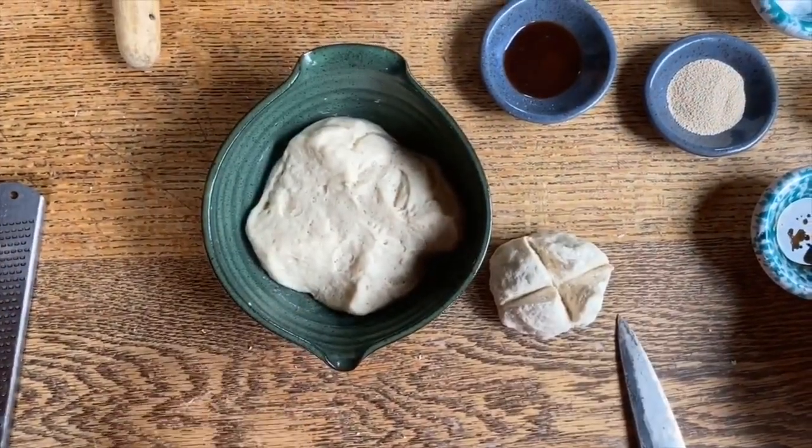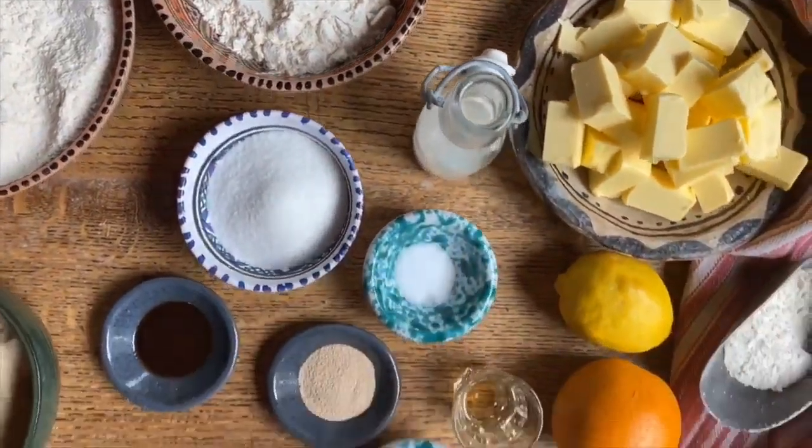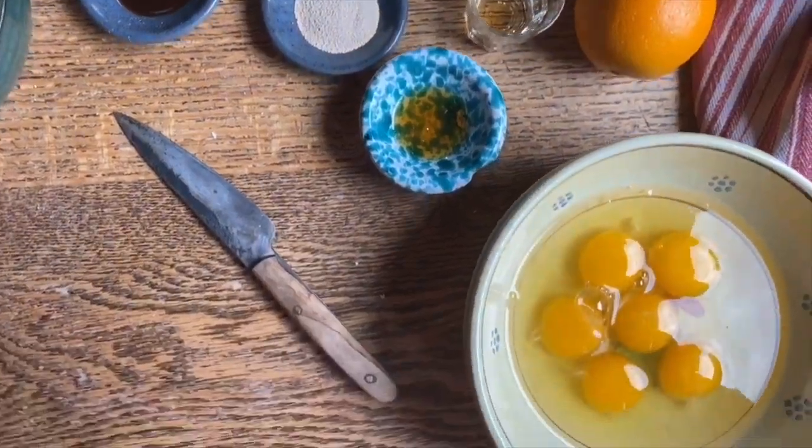There it is after it's been able to rest. Our main ingredients are flour, butter — lots of it — and eggs. Let's get started.